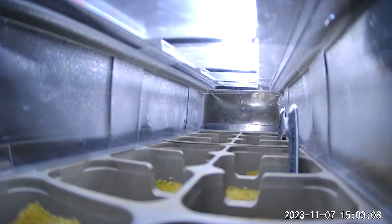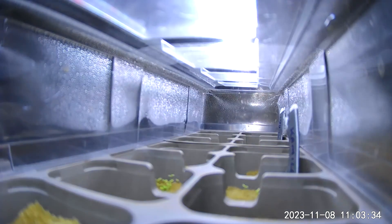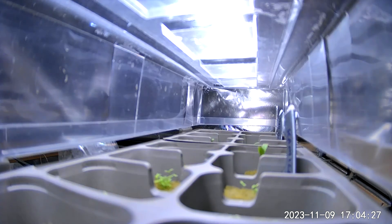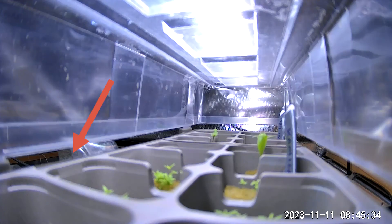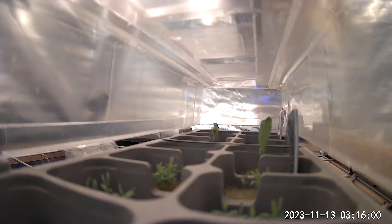Here is a time-lapse from inside the micro greenhouse. In the back you can see some tomato plants for our next video. As you can see, we crack the lid after the seeds have germinated.